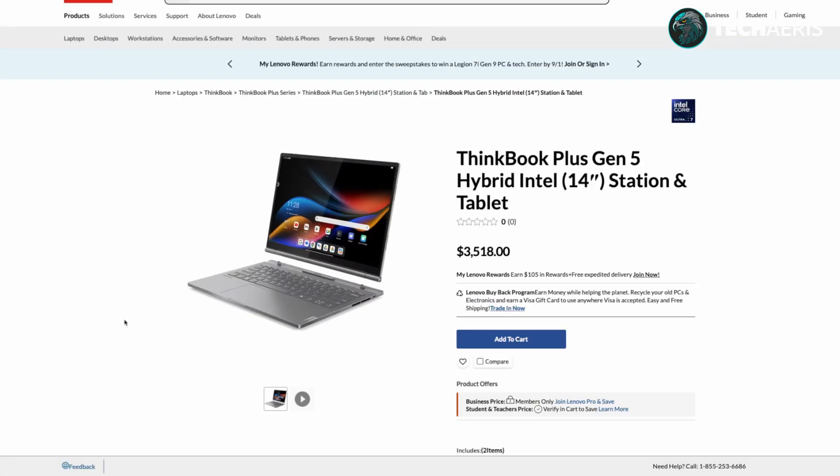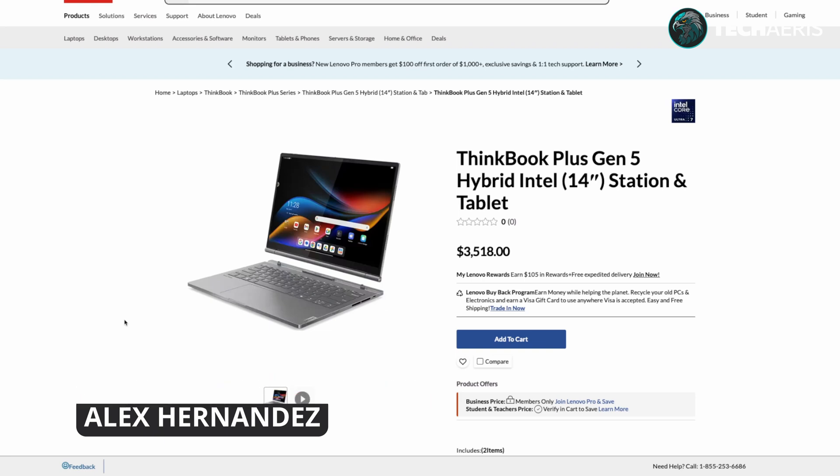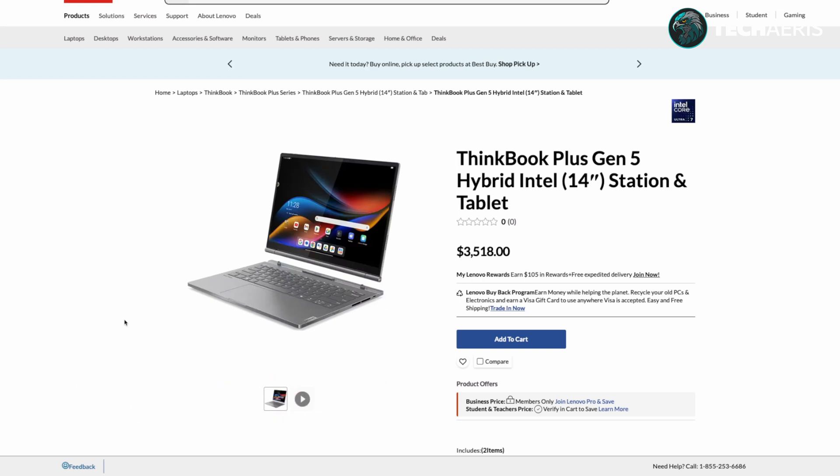Welcome back, this is Alex from TechCares.com with another unboxing video. I'm not sure I'm going to do a podcast this week — I'm heading to IFA 2024 in Berlin next week, so I won't have much video or podcast content going out then. I've been busy with a lot of different reviews.